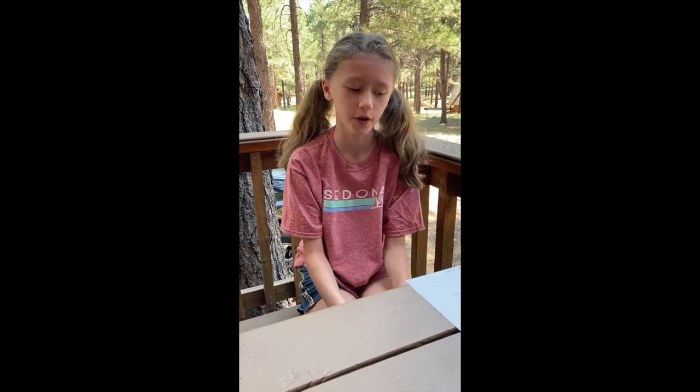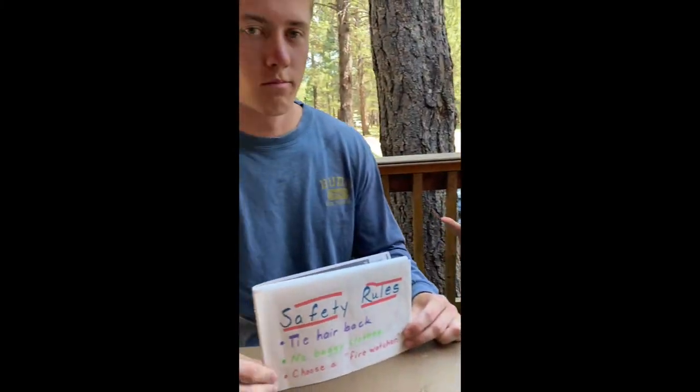Now, since we can't have any real campfires, I'm going to be making one out of food. And Duncan over here is going to be helping me.